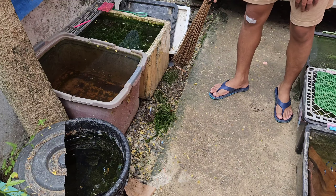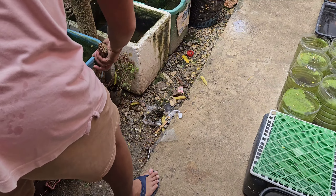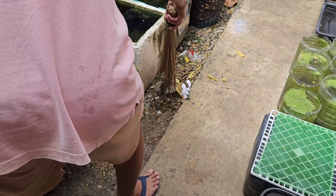After catching dead moringa leaves, I also clean the ground using our broomstick to get rid of the dead leaves, some plastics, and other trash.